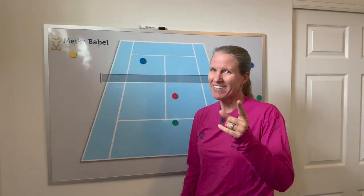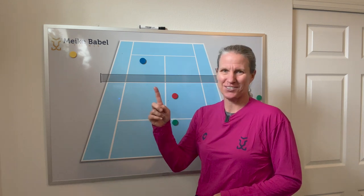If you're more of a singles player, I've got the video right there for you — the best six singles drills.